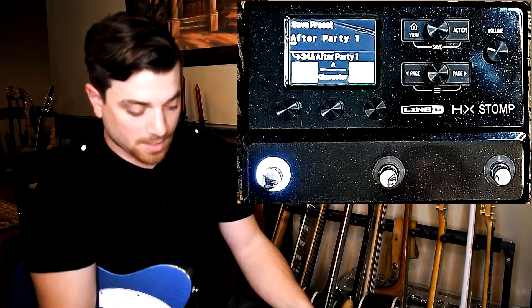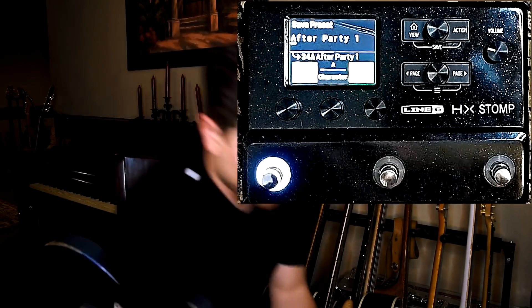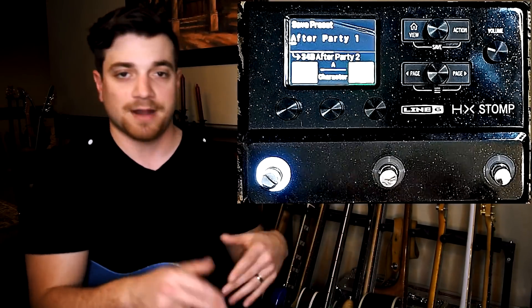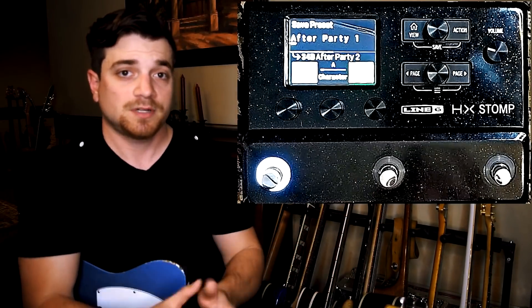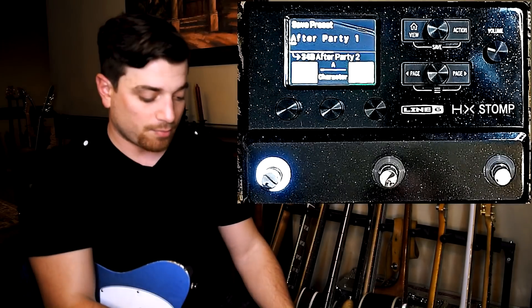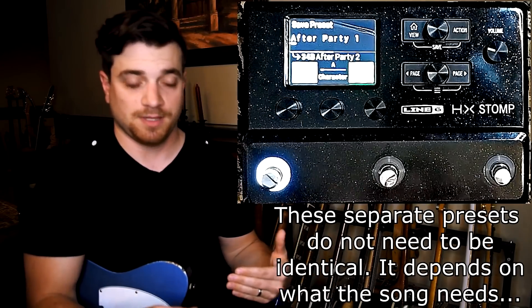So what I did there is I hit save, and now you can see where it says '34A After Party One.' You're just going to twist the bottom knob. You want one to be on an A and one to be on a B. The number doesn't matter because that's going to be your set list, but you need the first part of the song to be in an A, the second part in a B, and if you need a third, it's got to be in C. So I have it programmed as two identical presets back to back, and I'm just going to change within the snapshots within those.